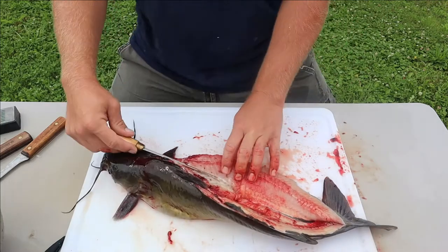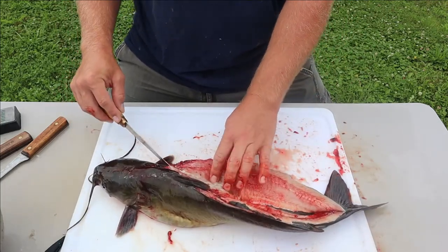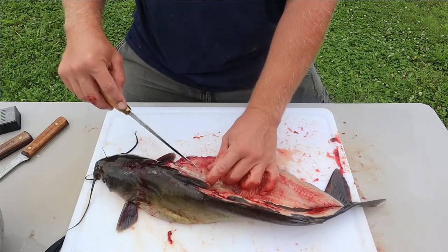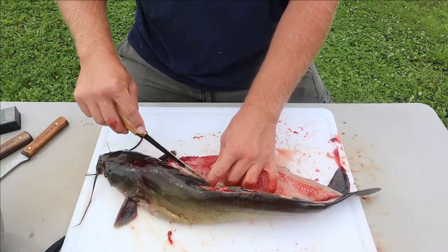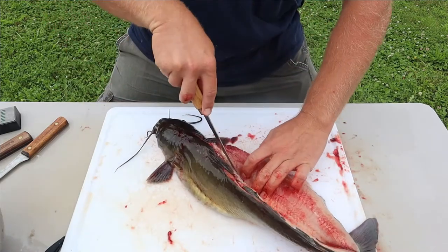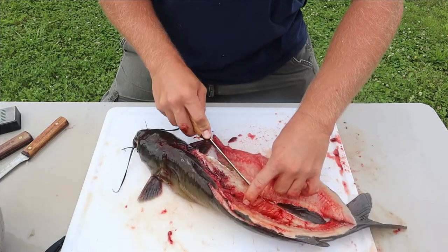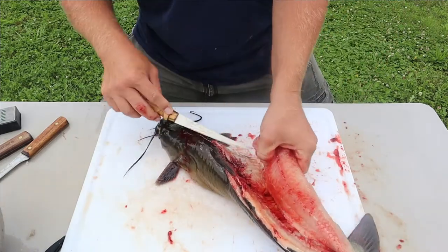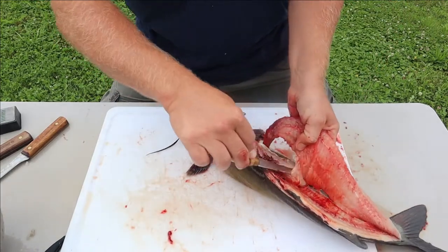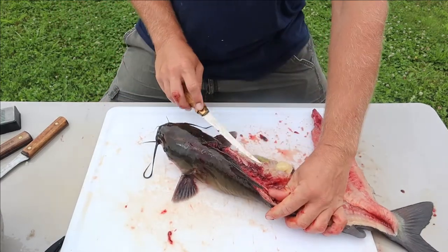Now you can come off and take this fillet off right now without connecting your belly meat. You can always come back in and get that belly meat if you like it - that's what we're going to do. The belly meat is still on there.